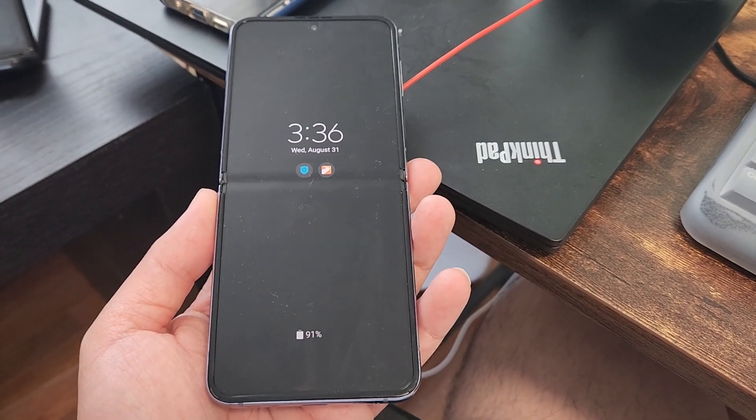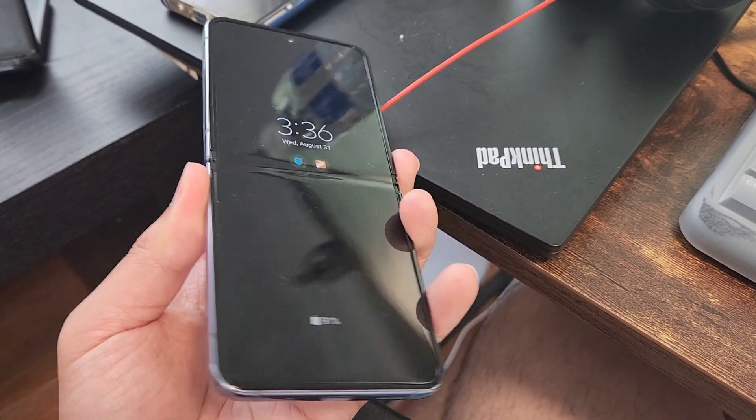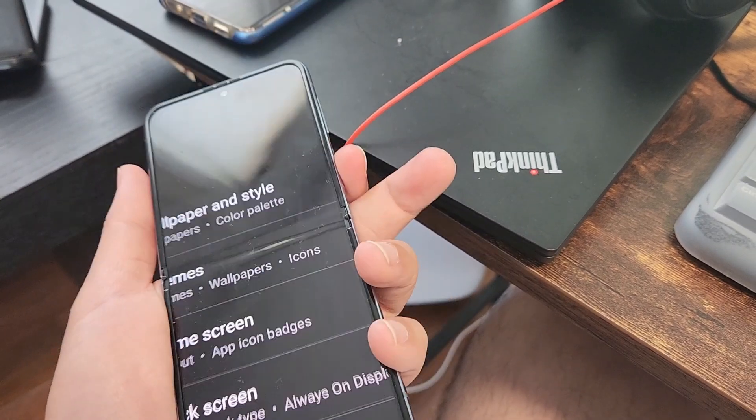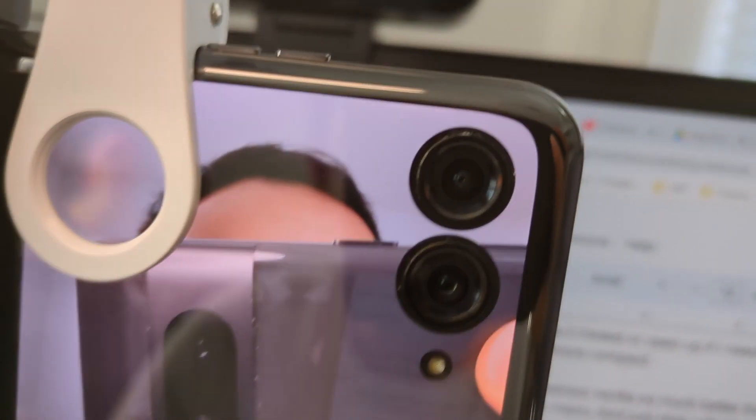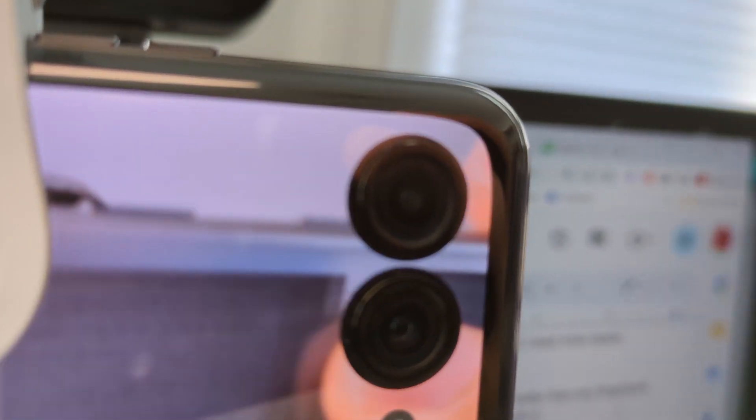If your goal is to reduce screen time, having a less usable outer display might actually be better for you. But if you're a power user like me who wants quick access — responding to things quickly — a fully functional outer display just makes life so much easier.